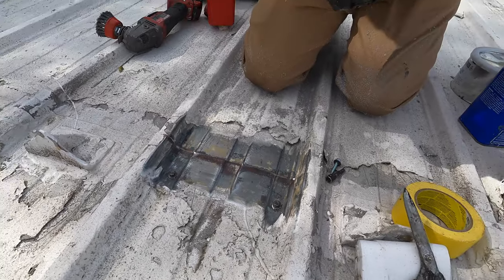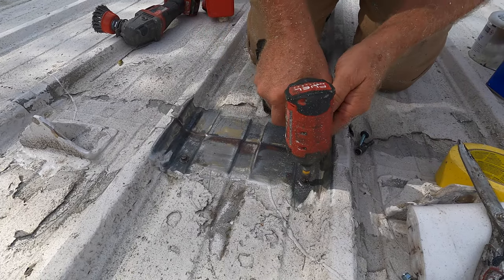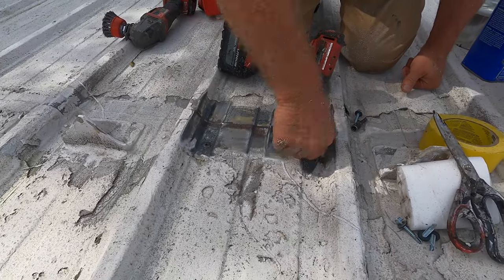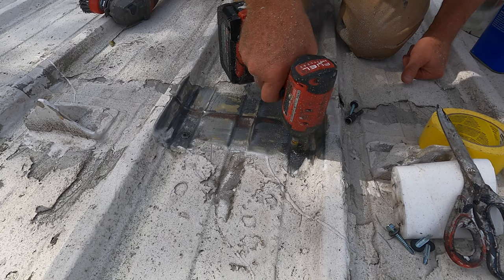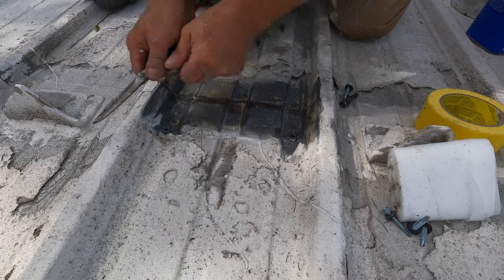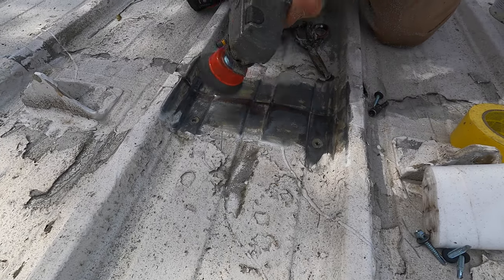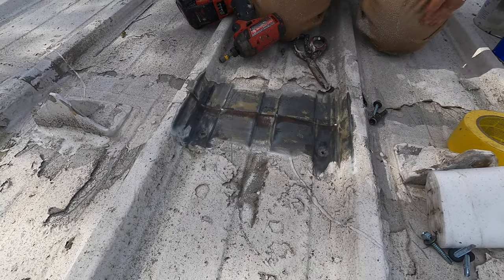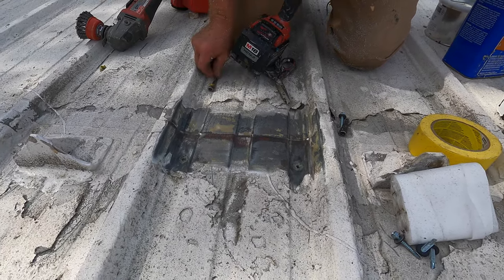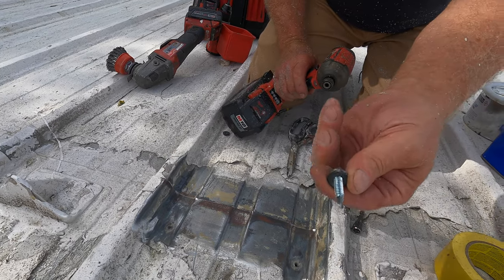There are two ways to seal the screws. One way is to replace these screws. Take the washer off, grind clean there, and replace it with a bigger screw. You see there's a washer grommet — look at the washer, very thin, worn down. So I'm going to put a thicker one down.